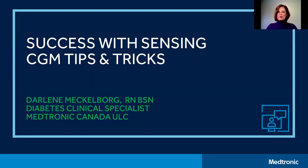Hello, my name is Darlene Meckelberg and I'm a diabetes clinical specialist with Medtronic Diabetes in Canada. It's my pleasure to welcome you back to this education video series. This video is the first of two short videos focused on continuous glucose monitoring, or CGM as it's often called, and will provide various tips and tricks to help you successfully wear your CGM with your MiniMed insulin pump.